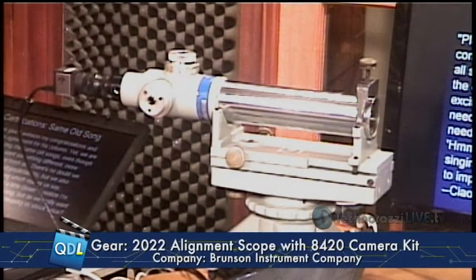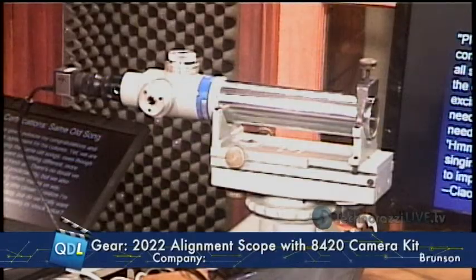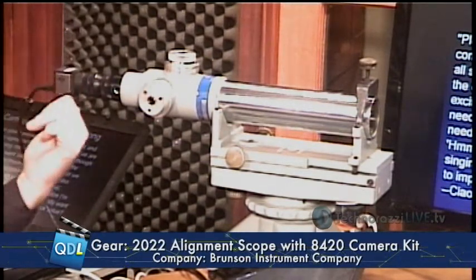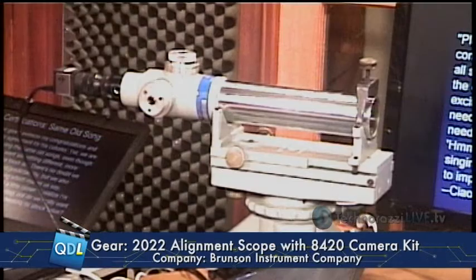Now, there are a couple of issues with a standard optical alignment scope. First, they are an optical device — they've got an eyepiece on the end. Number one, there is always the issue of parallax. Whenever you're looking through an eyepiece, if you don't have your eye directly centered over it, you're not really seeing the crosshairs on the target exactly accurately. People can be trained to do this properly, but it is a training issue. The second issue: unlike a surveyor's transit, which sits out in the open on a nice tripod at eye level, alignment scopes can be anywhere. You may have to do your alignment on the floor, on a scaffold, or backed into a corner — in which case, getting your head behind the eyepiece, even with a right-angle eyepiece, sometimes makes you a contortionist.